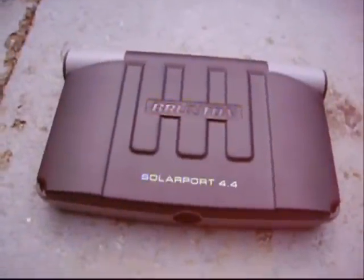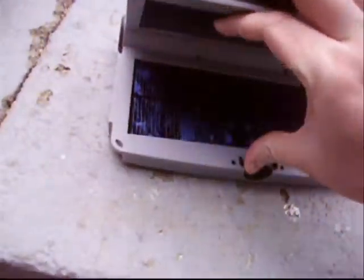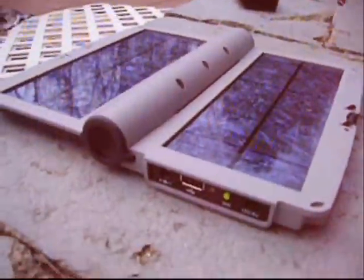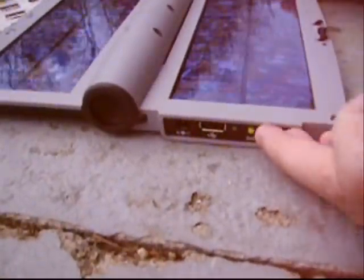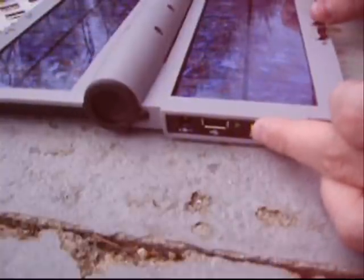This is my Brunton Solar Port 4.4 solar charger. You open it, push it down like that, and just unfold like that. On the side, you can see this little test button, and there's a light right here that lights up, and that means it's getting energy from the sun.